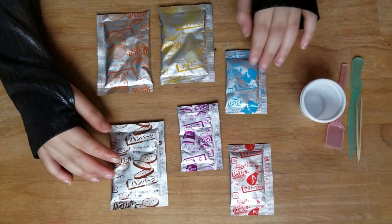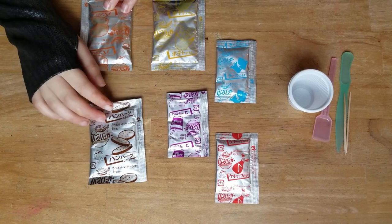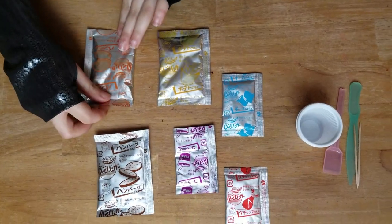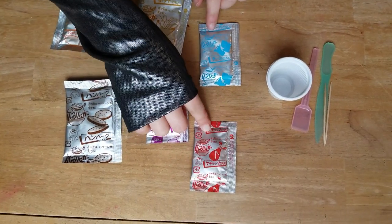These are all the things it came with. It came with a bun pack to make the buns, meat, these are for the buns, these are for the fries, coke, cheese, and ketchup.